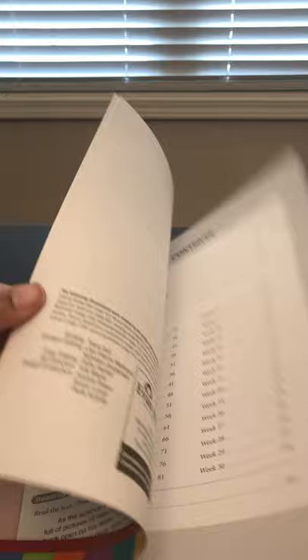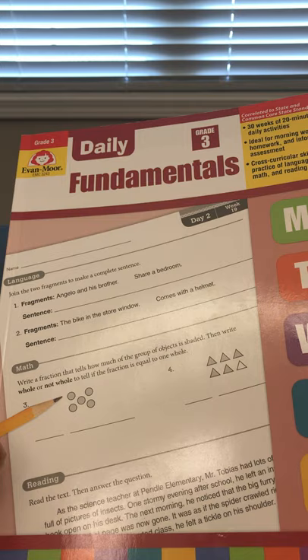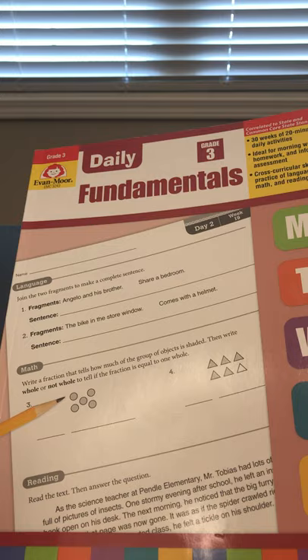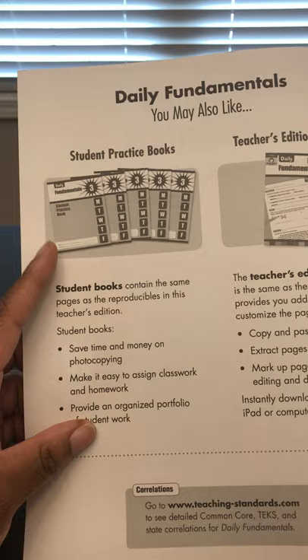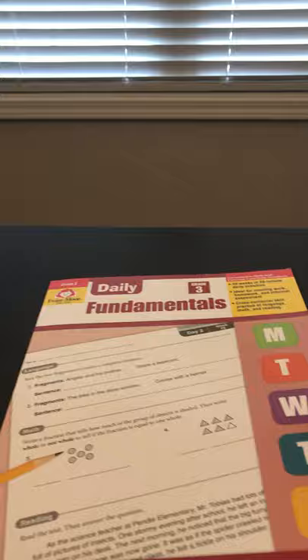Someone asked me what the difference is between these two book formats. This is the teacher's edition of the Daily Fundamentals. If you have multiple students, you can use this for one student and purchase the student book on the Evan-Moor website. Or, if you have a teacher file box from Evan-Moor, you can just print out the second book.